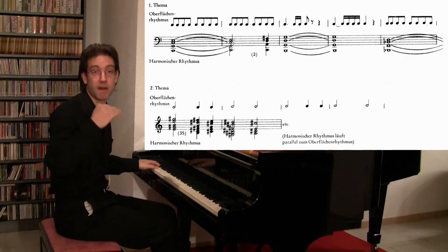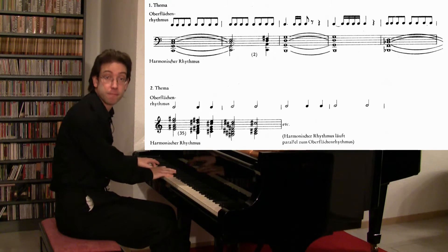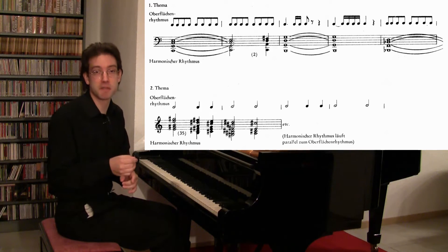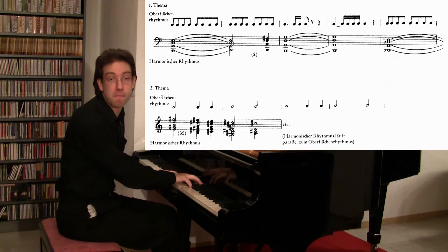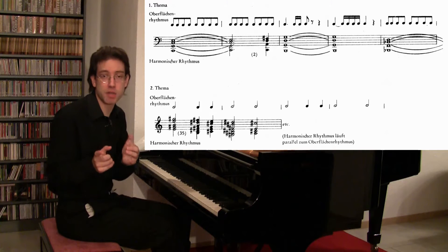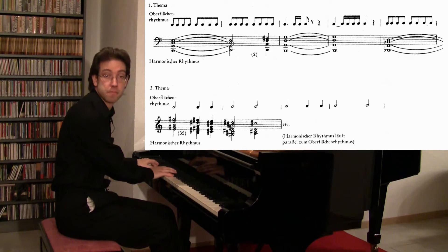If I only play the harmonic rhythm, it's very slow. In the second subject group, it's just the opposite — with every new note, we get a new harmony, and the harmonics actually move much faster than those of the beginning.